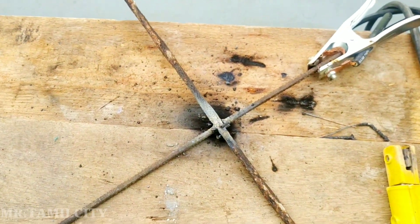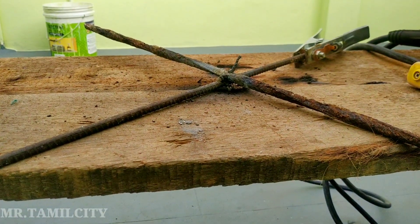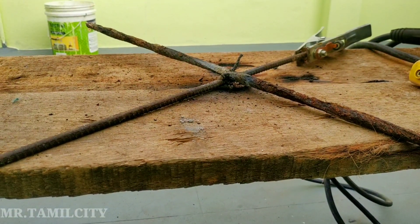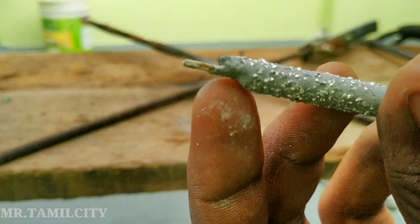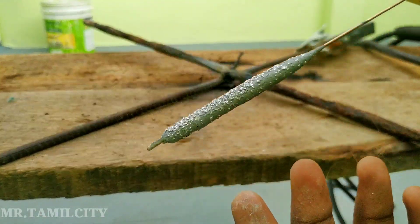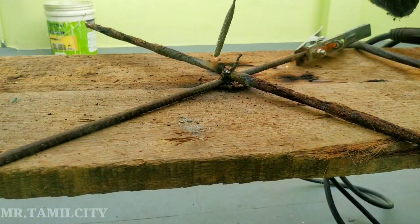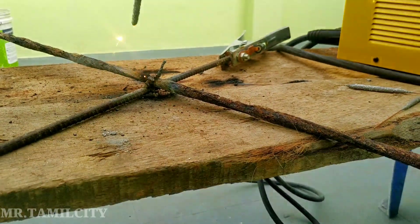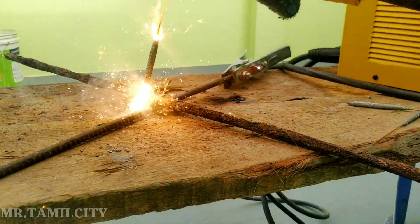If you look at this, you have to cut a welding difference. Now I will add a machine to the machine. I have to cut this. We will cut a welding difference. We have to put it close up. If you look at this, there is a welding difference.